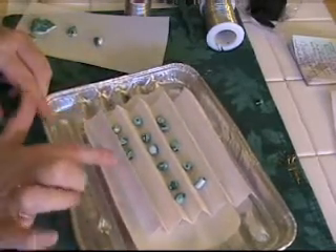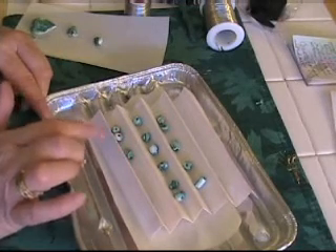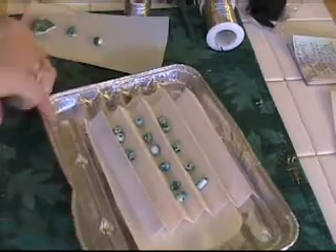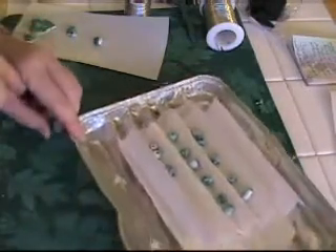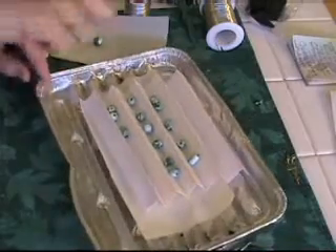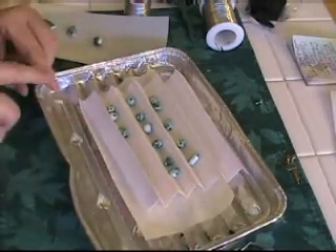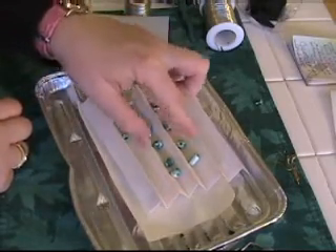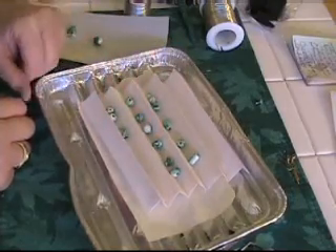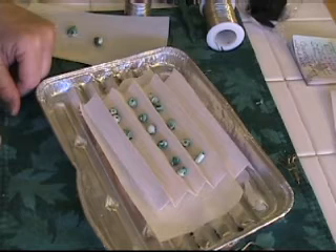I also use these trays when I coat my beads with gloss coating. I set up a box to protect the area in my garage, and then I spray them on one side and let them dry, and then I simply roll the beads over one at a time and spray them on the other side and let them dry, and that's it.